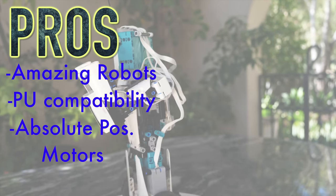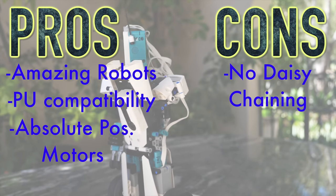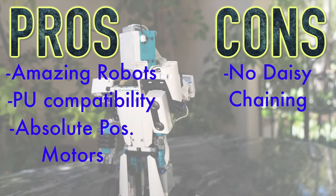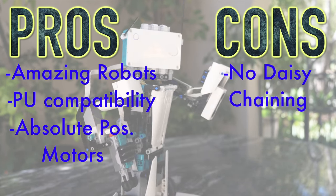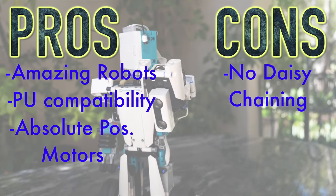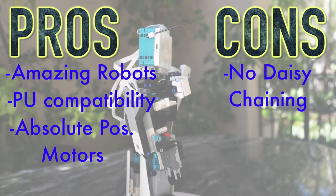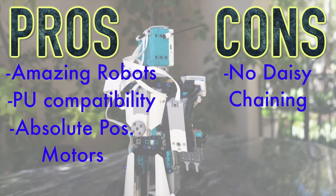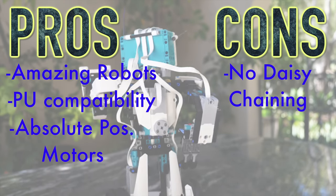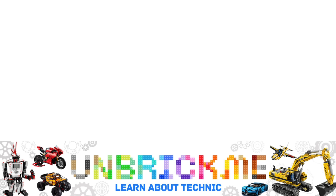Another big pro of this set is the Absolute Positioning motors. I cannot stress enough how much of an advantage this is over the previous motors — having Absolute Positioning allows you to create walkers without ever using touch sensors for synchronization. That is a huge upgrade. As for cons, it does not support daisy chaining out of the box, though it might come with a future software update. The Powered Up system improved greatly over time, and I do expect a software update will come to support daisy chaining in the future. This is Jaren UnbrickMe here — let me know what you think in the comments below, and I'll see you in the next one.